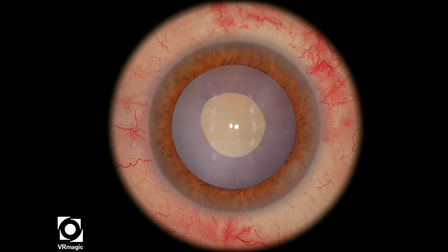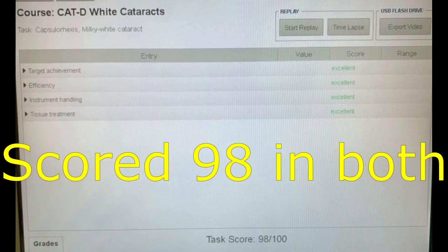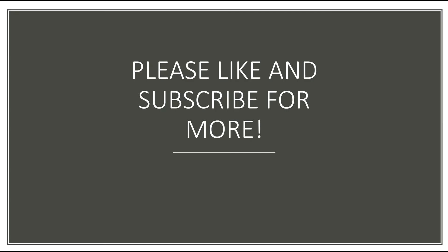Here I'm just extending the rhexis a little bit to get a better circular shape. And then there we go — we scored 98 in both attempts. Thank you very much for watching. Please like and subscribe for more videos.